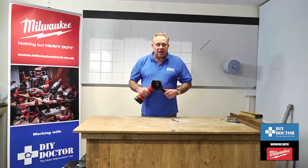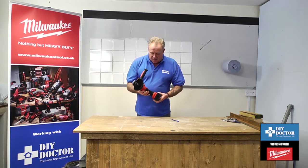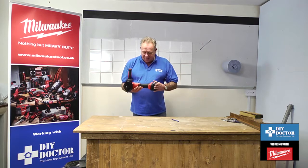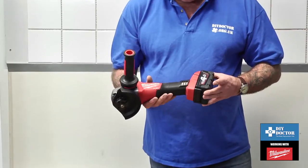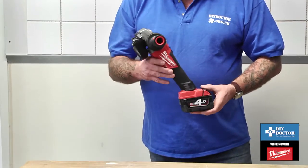You're looking at power tools. This is the Milwaukee M18 CAG — CAG standing for Compact Angle Grinder. What a powerful little tool it is.